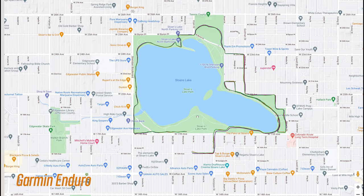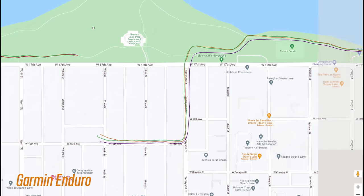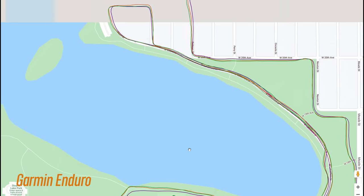For the finer GPS track accuracy — here's that run we saw earlier — and the Enduro did pretty decent, much better than the watch in purple, which had some issues at the beginning of the run and on a few corners.